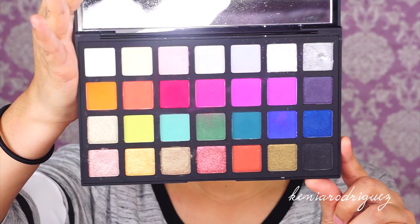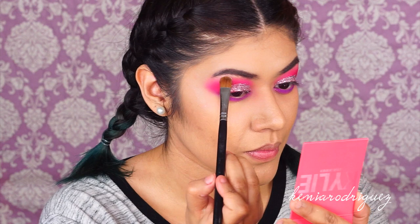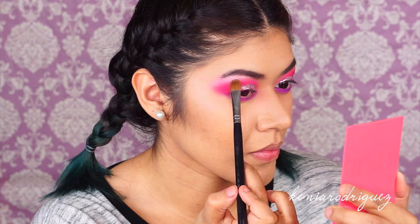Now we're going to highlight the brow bone area with a light frosty pink shade, using a large shader brush to do this.